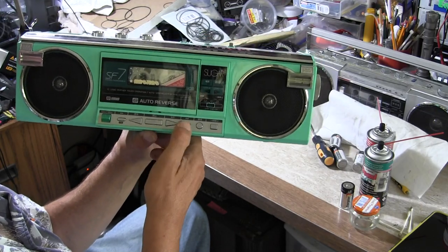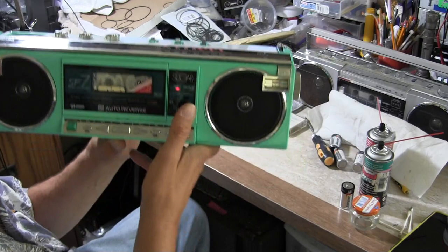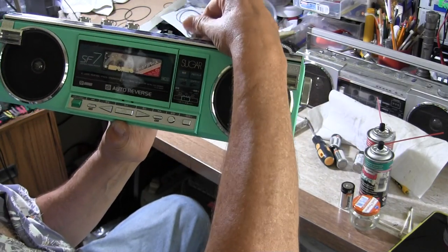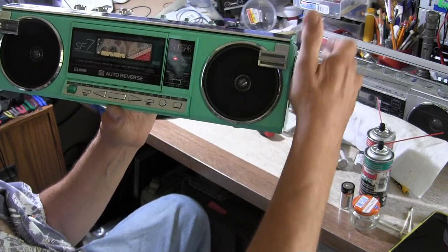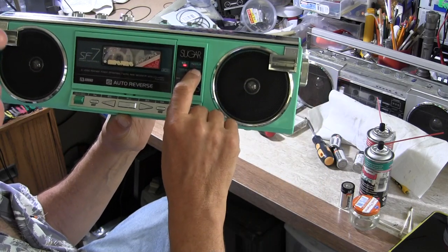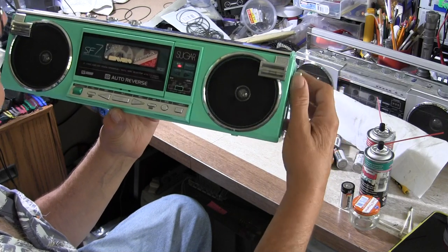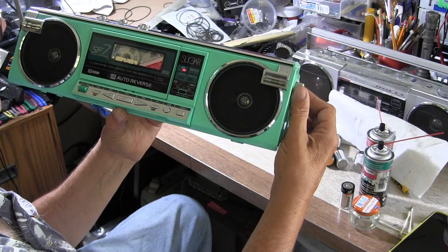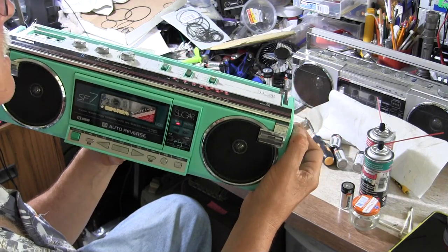Let me play this for you. Turn it from off to tape. When you turn it there you get a little power light — there is the power light. Flip it over to radio, so here is the radio. That's the stereo light.